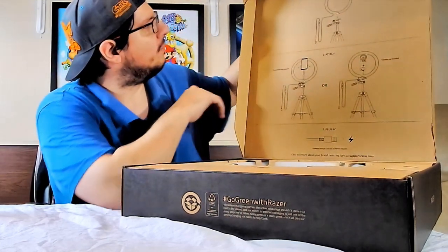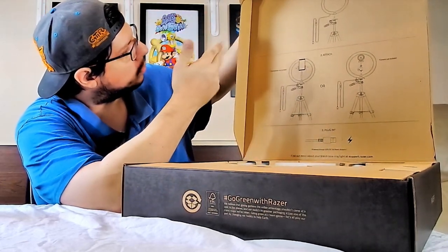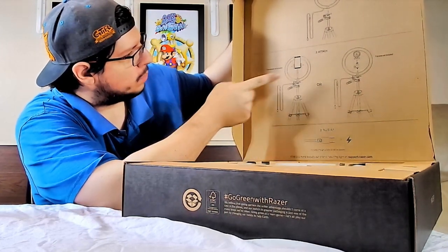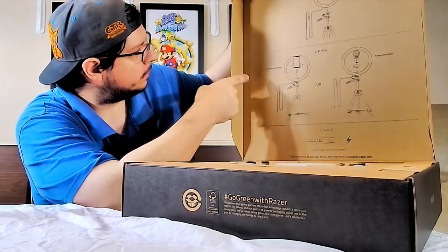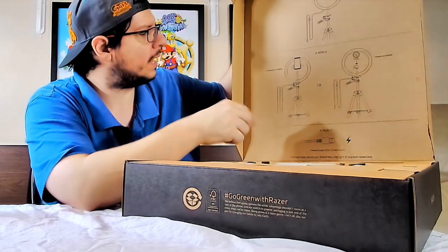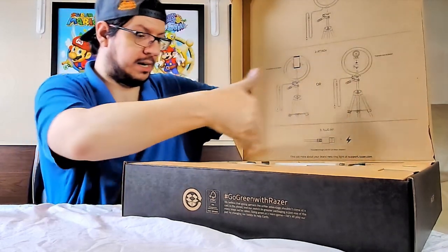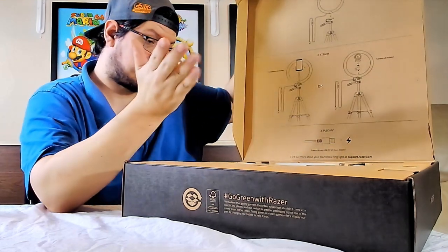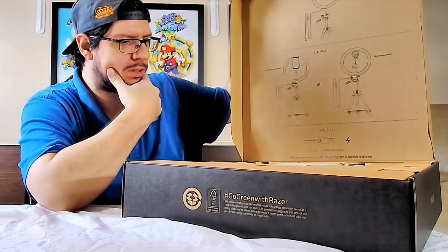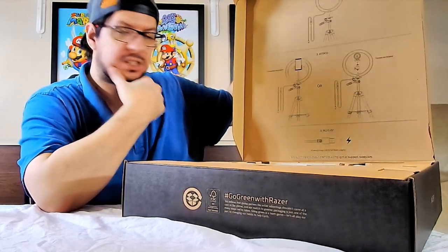On here we have the quick start guide — apparently not on paper but printed on the box. We got instructions for assembling with the tripod stand and it shows you how to install the ball holder stand, which allows you to connect a phone or a webcam. In my case I might actually put my webcam in the middle of this, which would be pretty interesting — I'll be able to look directly into the webcam.